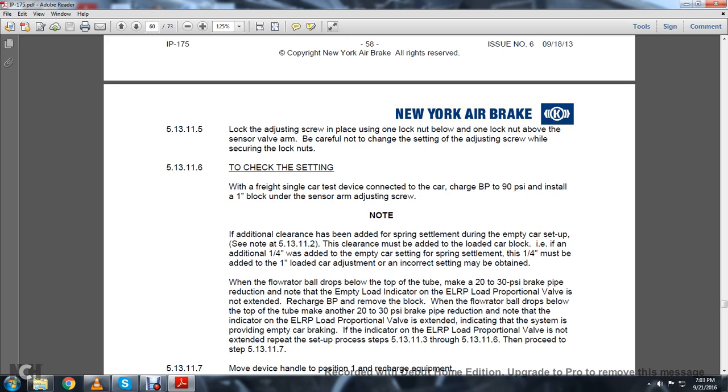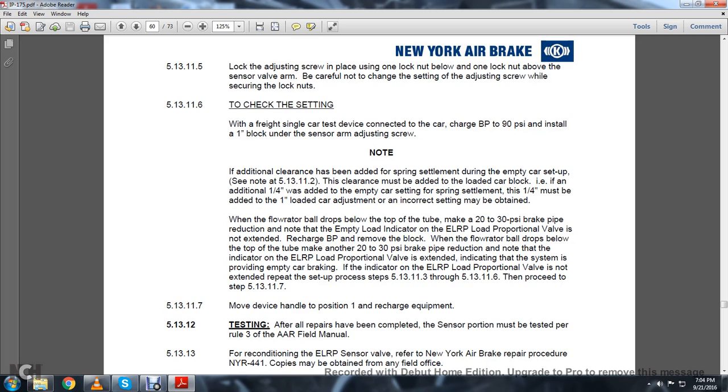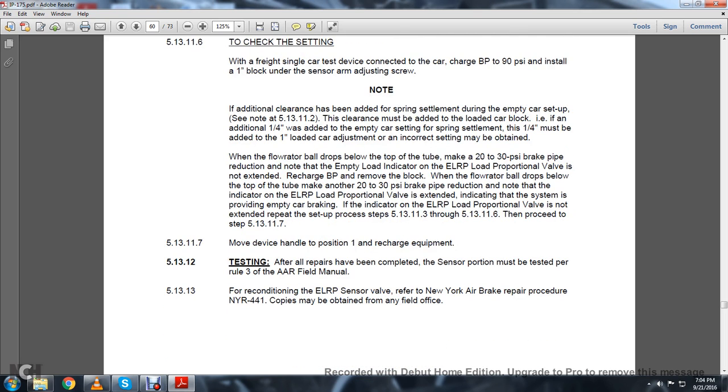5.13.11.6: Check the setting with the freight single-car test device connected to the car. Charge the brake pipe to 90 PSI and install a one-inch block on the sensor arm adjusting screw. Note: If additional clearance was added for spring settlement during the empty car setup per Note 5.13.11.2, that clearance must be added to the loaded car block. For example, if an additional 1/4 inch was added to the empty car setting for spring settlement, that 1/4 inch must be added to the one-inch loaded car adjustment. When the flow rate ball drops below the top of the tube with a 20–30 PSI reduction, note that the empty-load indicator or ELRP load proportional valve is not extended — recharge the brake pipe and remove the block. When the flow rate ball drops below the top of the tube again, make another 20–30 PSI brake pipe reduction. Note the ELRP load proportional valve indicator is extended — if the indicator is not extended, repeat the setup process from 5.13.11.3 through 5.13.11.6, then proceed to step 5.13.11.7.